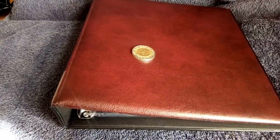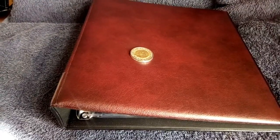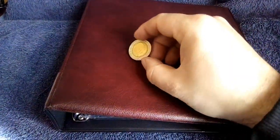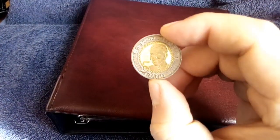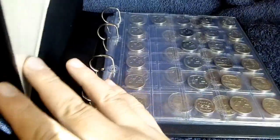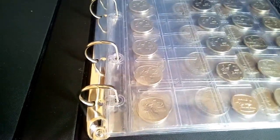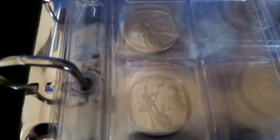Good day coin collectors. I once again have my red file that I recently got in front of me and I'll be adding another Madiba 5 Rand. Let's take a quick look at it, get a nice close look because the last video was a bit unclear, so let's consider this video part two.